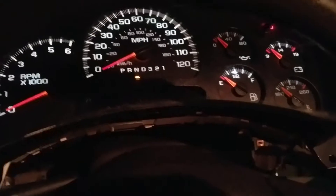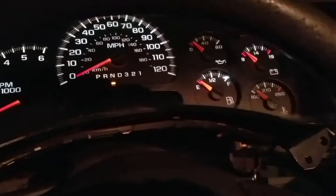I'm doing a video on an 06 Chevy Silverado. It's a base plain Jane work model — rubber floors, AC, no CD player, no cruise control, no power, nothing.